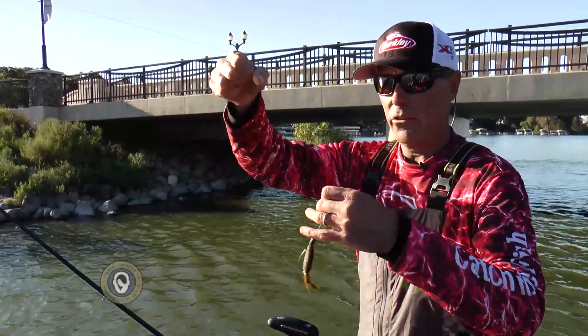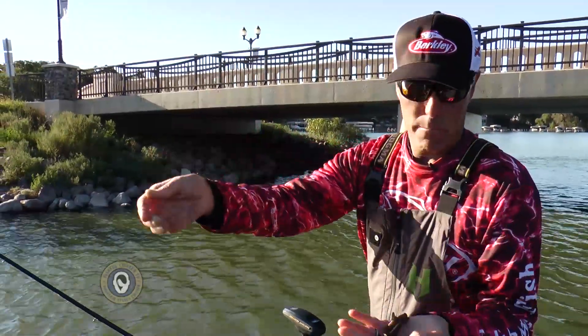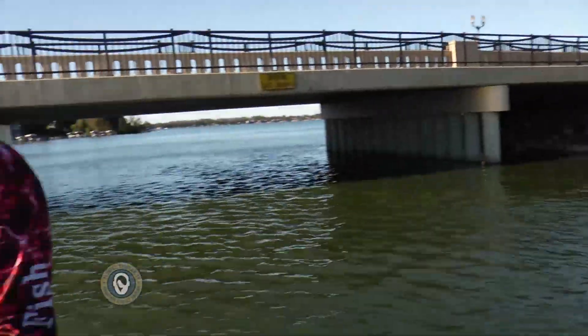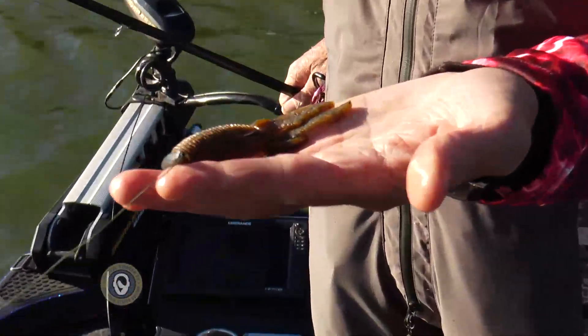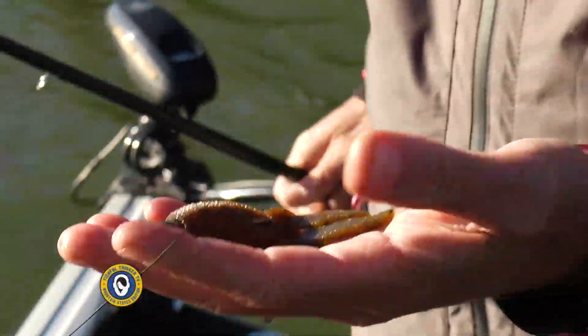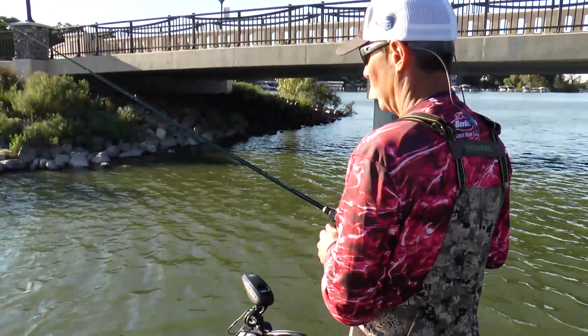Here's my rig — I'll give you those knuckles now. I want to point out that's the Creature Hog — Maxent Creature Hog right there — and a 4-Ott Fusion 19 hook and the 50 pound X5 braid. So we'll take it.